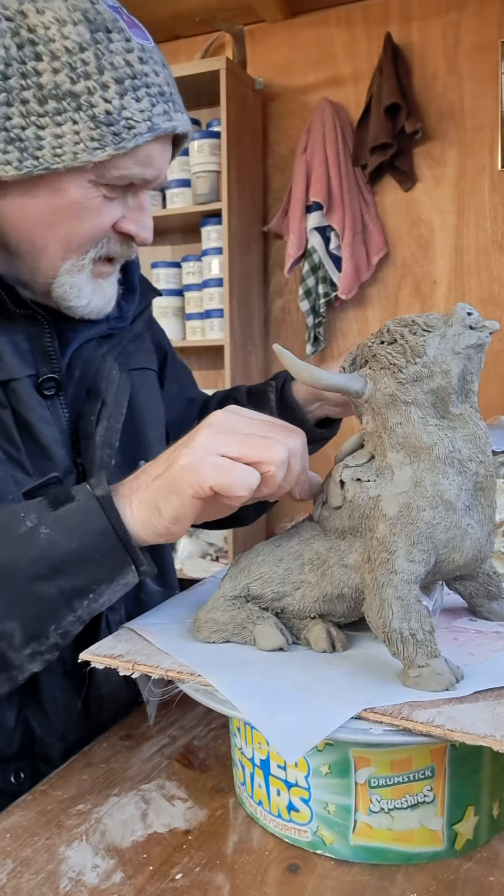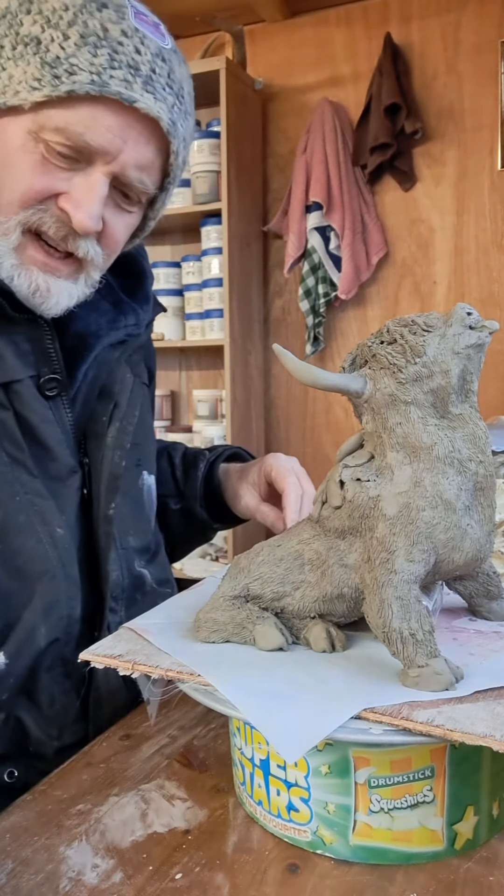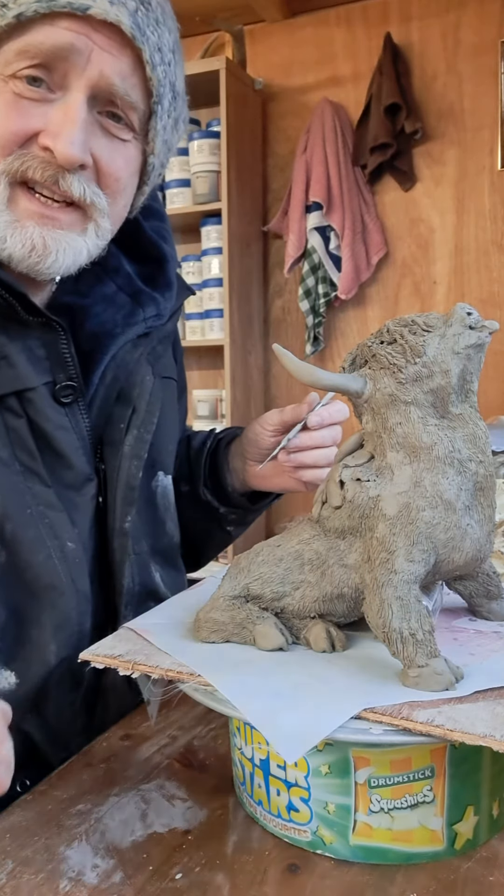Just in case you thought this was dead easy — it's not so easy. At times you suddenly discover that you're doing a rubbish job and you need to fix it. So there you go.